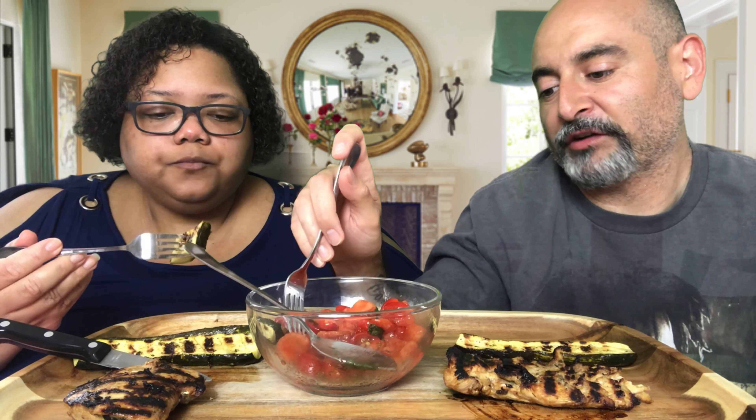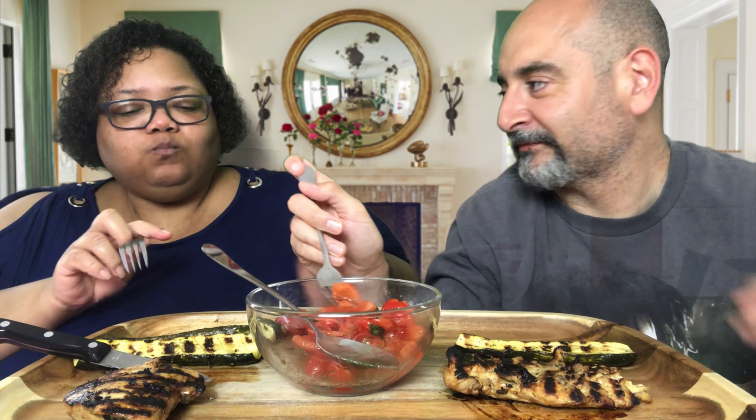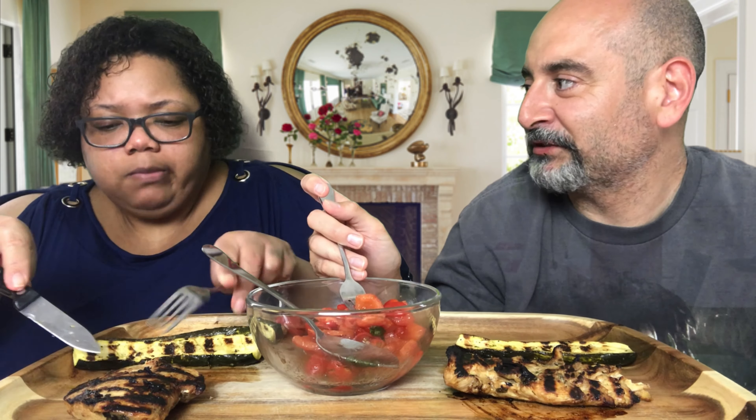Guys, I have a question for you. What do you guys prefer — restaurant food or food truck food? Tell us below. What's your preference? Which way would you prefer to go?